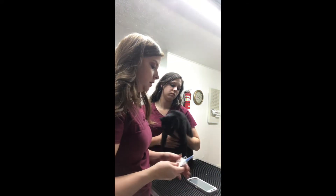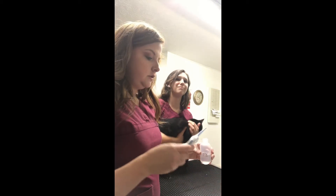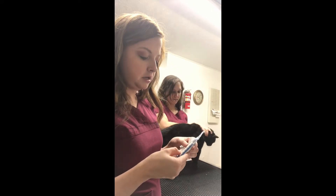Now we're going to get her temperature. We like to do this last because this makes an angry kitty. I'm going to get some lube — I've already placed a cover on the thermometer to keep it clean — I'll turn it on and place it in the rectum.